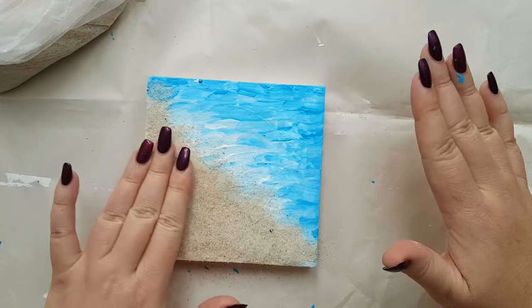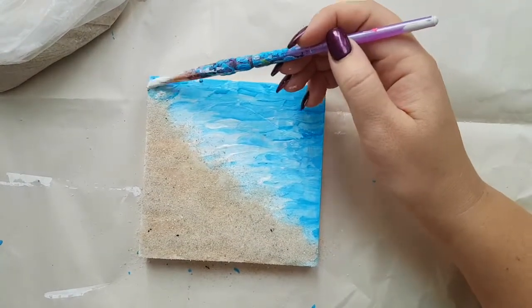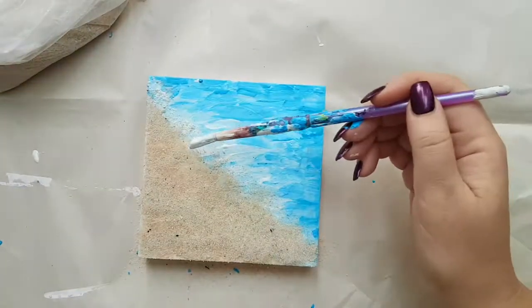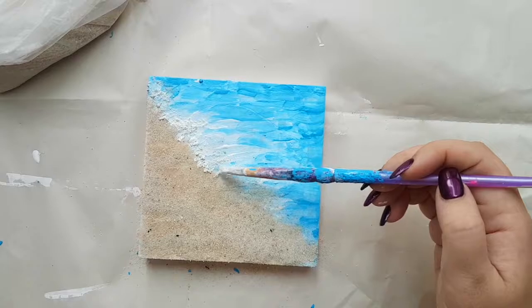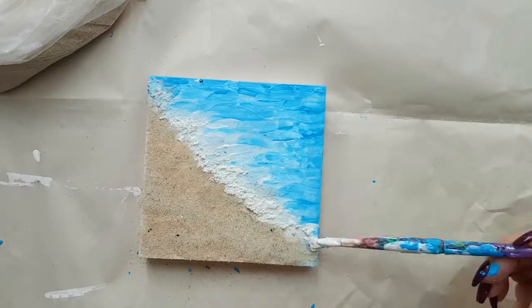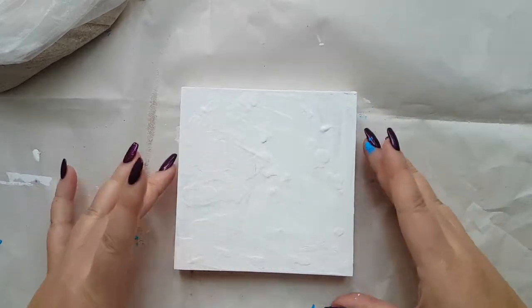You can even press it down so it starts to glue on. Take your brush, get the white on it, and kind of bring back the white a little here — it will pick up a little bit of the sand but that's okay, I kind of like the 3D white look. Perfect. Now let's put this aside and it needs to dry for a good few hours.